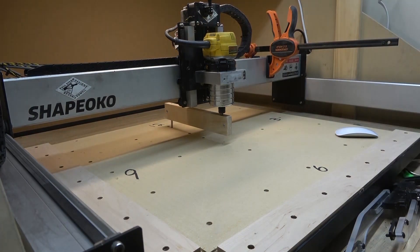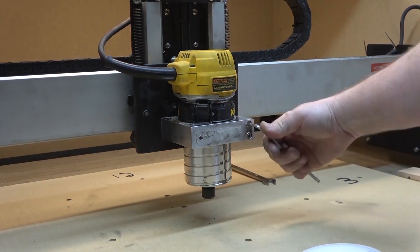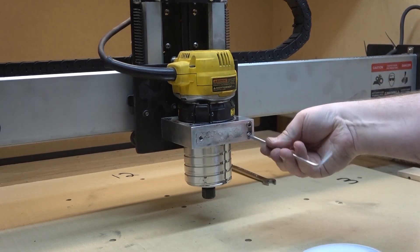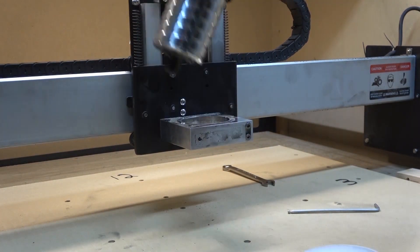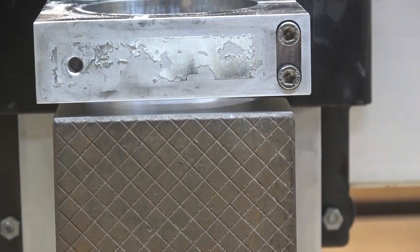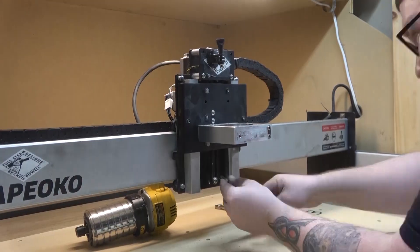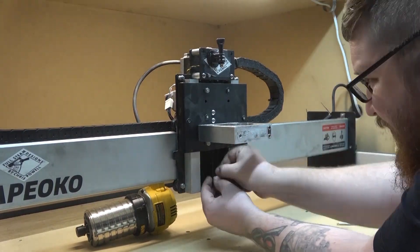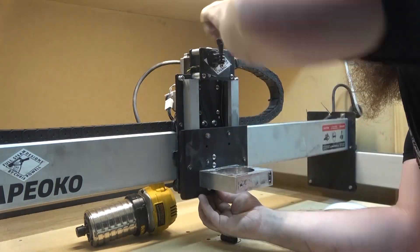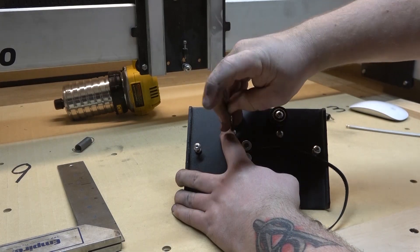Next we need to make an adjustment about the Y-axis. We're going to do that by adjusting the bracket that actually holds our router in. There are a couple little holes in this plate that you can access the two screws that hold this mount on, but it's very difficult — you're not going to be able to reach it with the allen keys that come from the factory, so I think it's just better to do it this way. We're going to remove the router from the bracket, then jog it down and check here. I'm just using a precision square block — if you have some 1-2-3 blocks you can use those; if not, I recommend getting some. You just need something that is perfectly square to double-check this with.